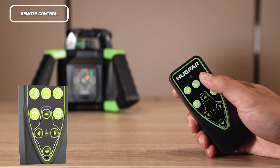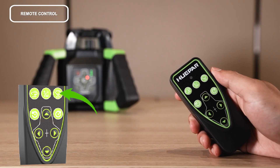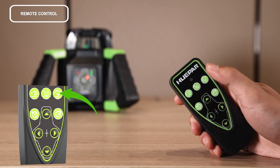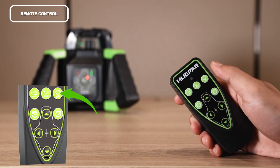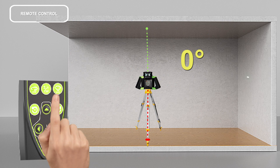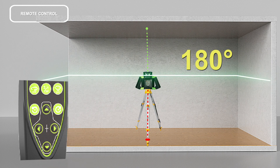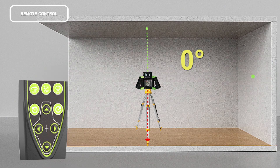Remote control — scan mode: press the button to change the spinning speed to zero RPM. Press the button repeatedly and the scanning angle will continuously change as follows: 0 degrees, 10 degrees, 45 degrees, 90 degrees, 180 degrees, then return to 0 degrees.